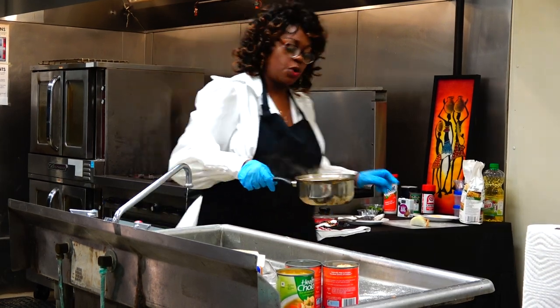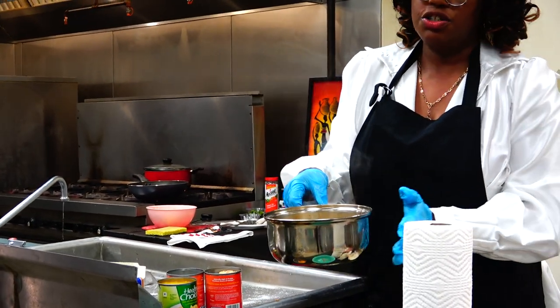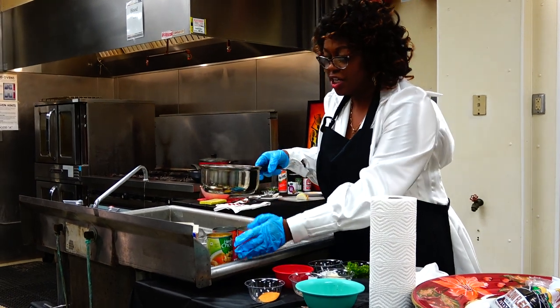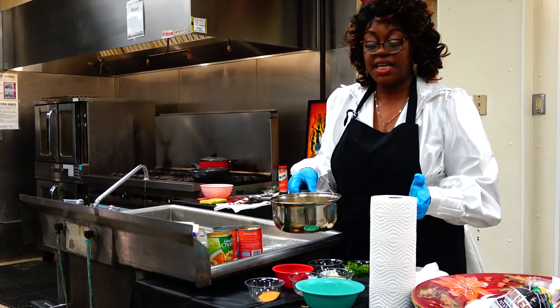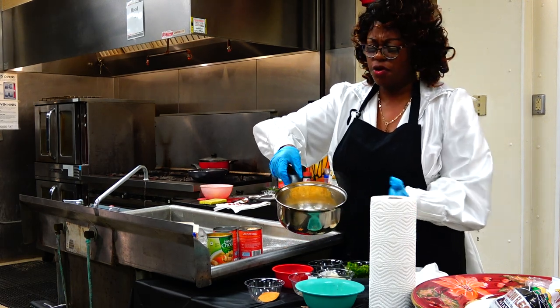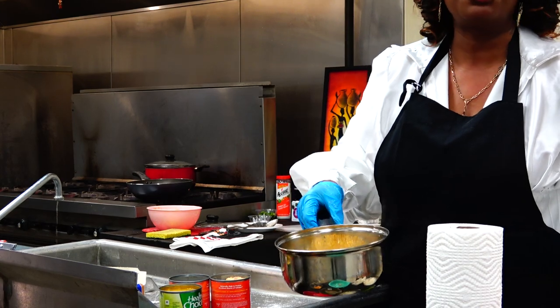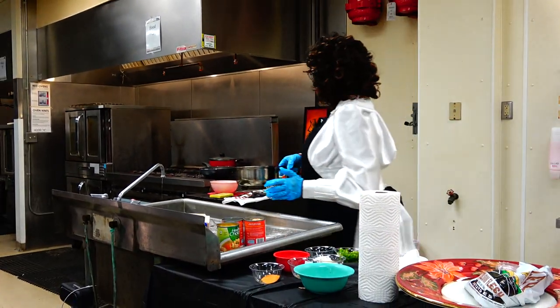Over here we have sweet corn. It doesn't take much for sweet corn — you just want to do like a half a stick of margarine, drain the juice off, put a little sugar in, and just cook this for about 20 minutes and you're good to go. Sweet, sweet corn — it comes out really good and you add it to the meal.